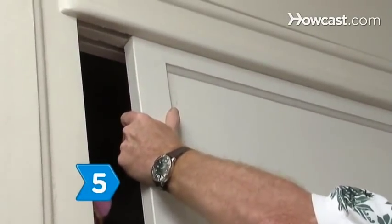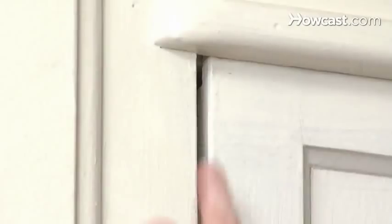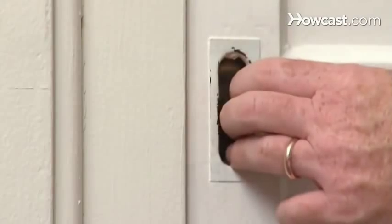Step 5. Reinstall the closet doors. Check to make sure the rollers glide smoothly and check for an even gap between the door and the jamb. Adjust your doors again if needed.